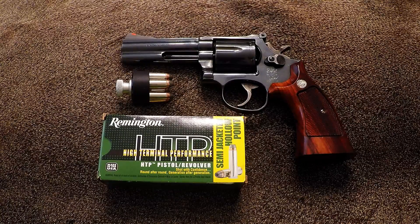For this particular 586, I've decided to carry the Remington 158-grain semi-jacketed hollow point. This particular ammunition has been around for quite some time. Remington has rebranded and repackaged it, but it's the same ammunition they've carried for a number of years — it's an old standard.